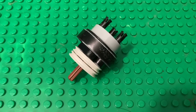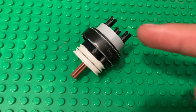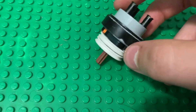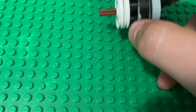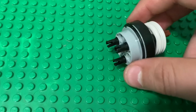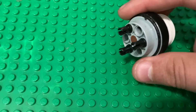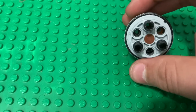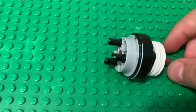Everyone, today I just wanted to show you a tutorial for a one-way Lego centrifugal clutch. This is not my original design — it was created originally by Lego Technic Mastery, or at least that's where I got the idea from. It's a little different from his design, and I'll explain why in a second.